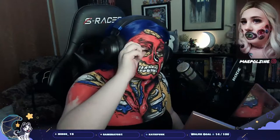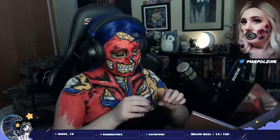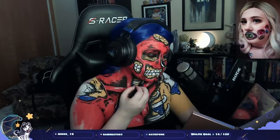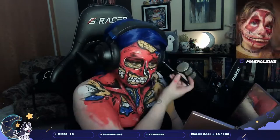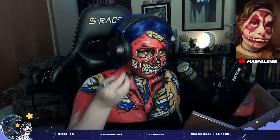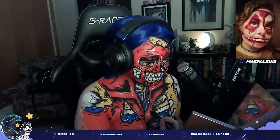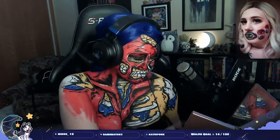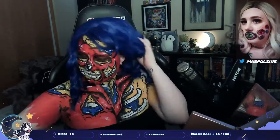I'm adding some mascara and then some false lashes — I can never pronounce the brand name, it's in the description if you're curious. Then I'm touching up the eye socket with a little bit of red eyeshadow and more liner because it was getting a little spacey, and adding some highlights on my face to match the rest of the body. Then just adding a few more lines because, as I said, if you think you have enough details, you don't — add more.